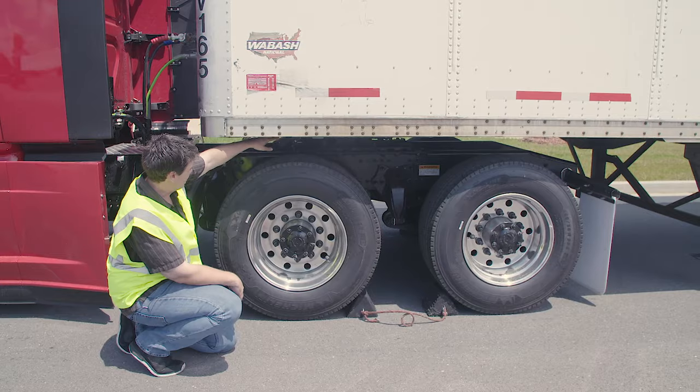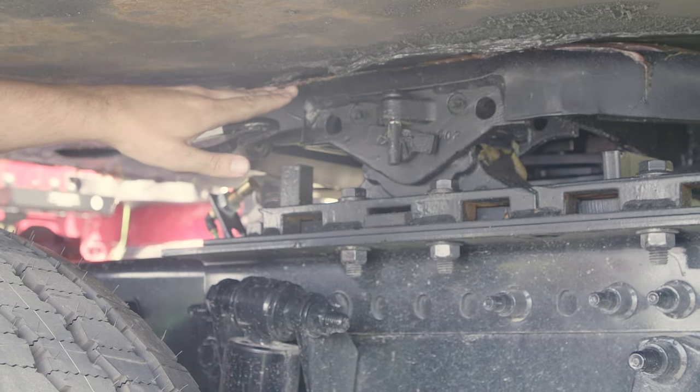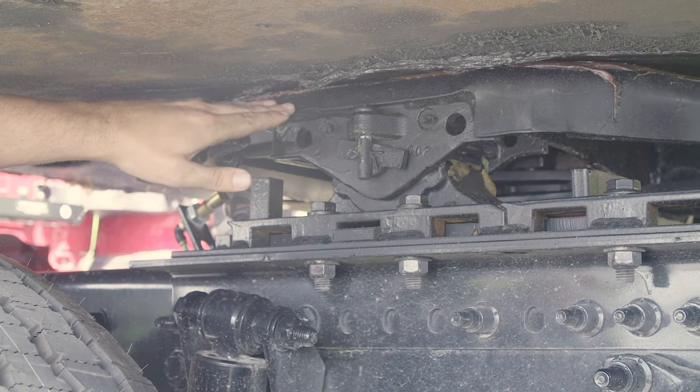My trailer apron: properly mounted and secured, not cracked, bent, or broken, and there's no visible gap between my apron and my skid plate. Skid plate: properly mounted and secured, not cracked, bent, or broken, and it's properly lubed.